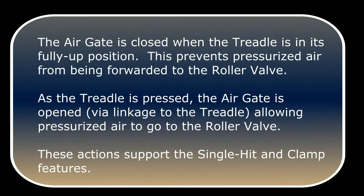The air gate is closed when the treadle is in its fully up position. This prevents pressurized air from being forwarded to the roller valve. As the treadle is pressed, the air gate is opened via linkage to the treadle, allowing pressurized air to go to the roller valve. These actions support the single hit and clamp features.